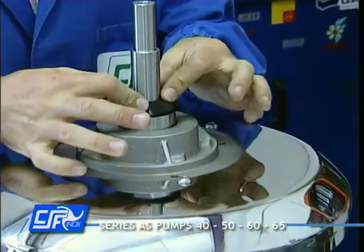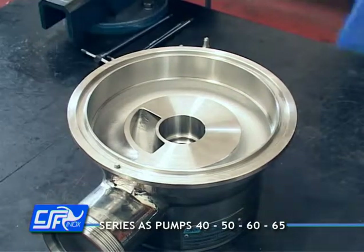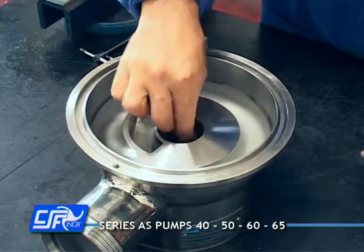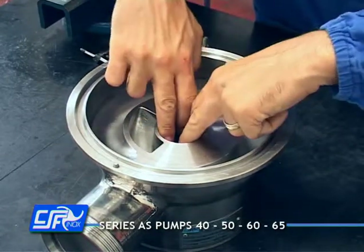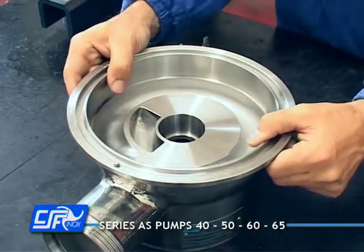Fit the thrower on the shaft. Insert the rotary part of the mechanical seal into the pump casing seat and fit the pump casing to the casing cover, inserting the shaft into it with care.